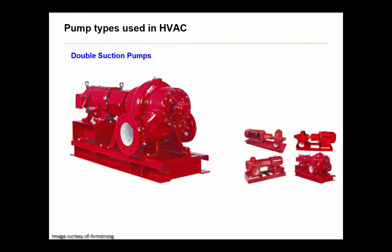Another popular pump in HVAC is the double suction pump. These pumps draw fluid in from the sides, or perpendicular to the shaft, and are generally more efficient than single suction pumps. They're larger and more heavy duty, and accordingly come at a higher first cost. Thus, they're utilized more often when flow rates are high, exceeding 4000 GPM or 250 liters per second.